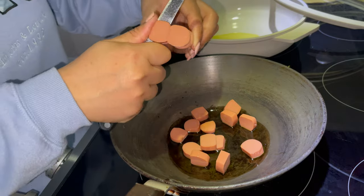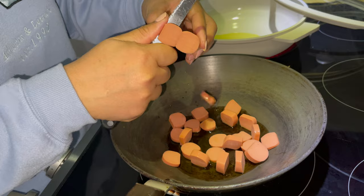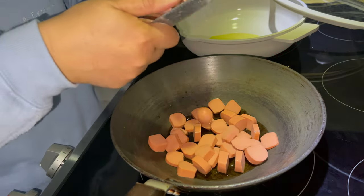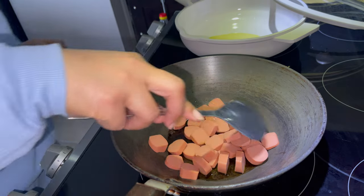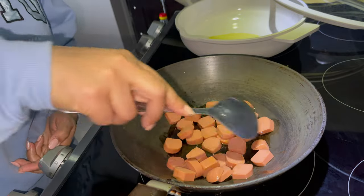Hey guys, good morning! I'm going to start breakfast. My children's lunch was ready and they were making different things, so I bought hot dogs and cut them into small pieces. You can make a sandwich with hot dogs, but I will use the pieces.